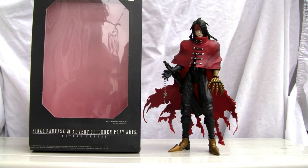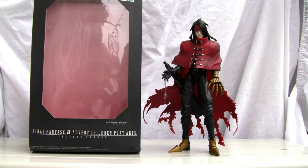Konnichiwa YouTubers, this is Restalk Straight from Japan and today we're going to do a video review on Final Fantasy 7 Advent Children by PlayArts. This is Final Fantasy 7's resident emo, Vincent Valentine.